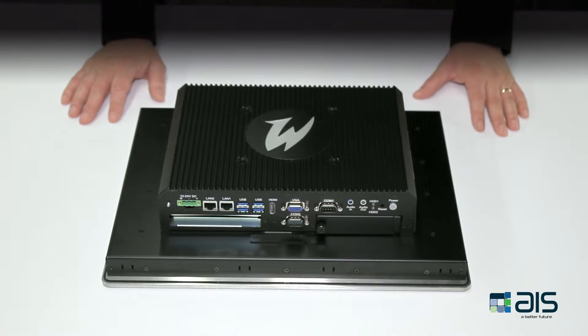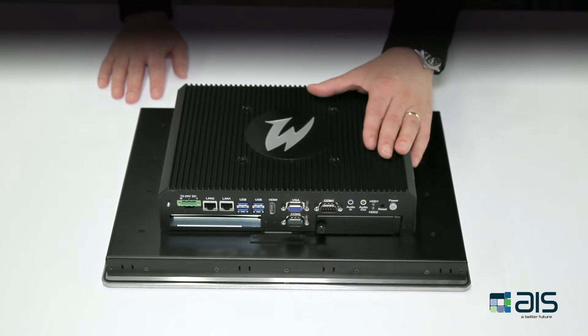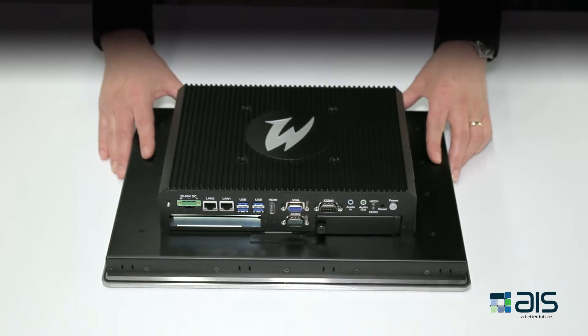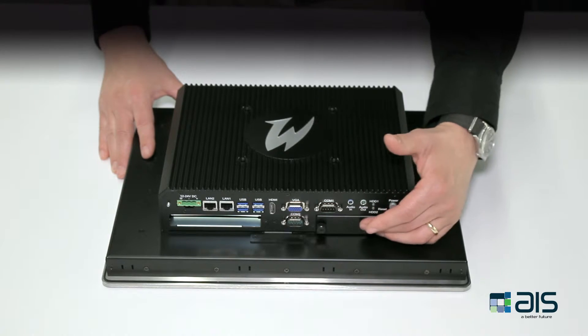These devices are divided up into four key components. The first being the external power supply, which is mounted here. The second being the box PC, which is here. Third is the flat panel display, which is common across both the premium and standard devices. And finally, the fourth component is the hard drive, which is mounted here.